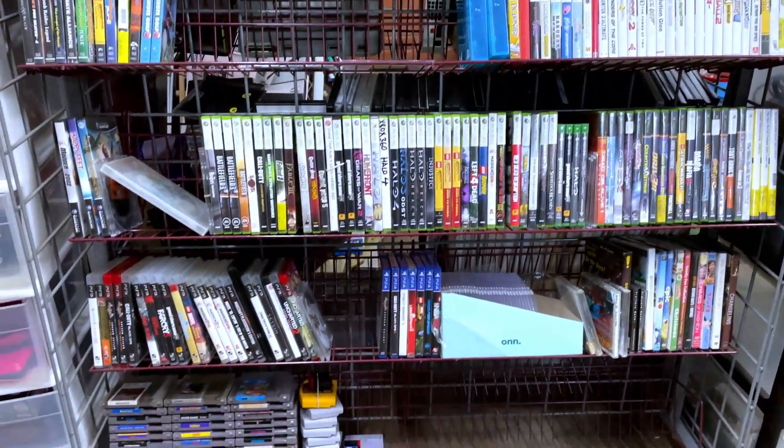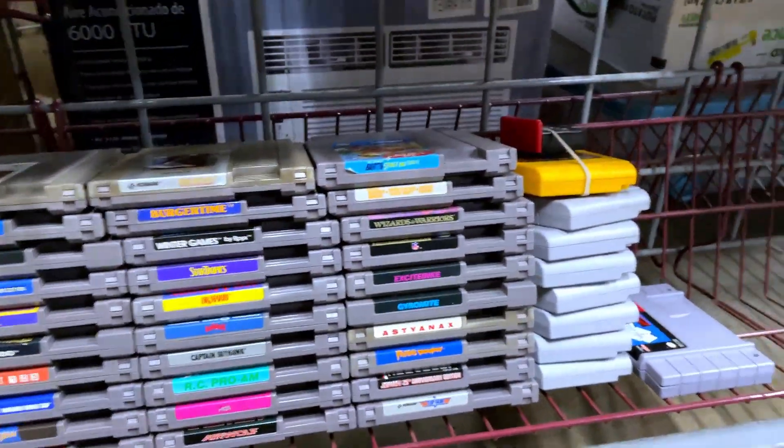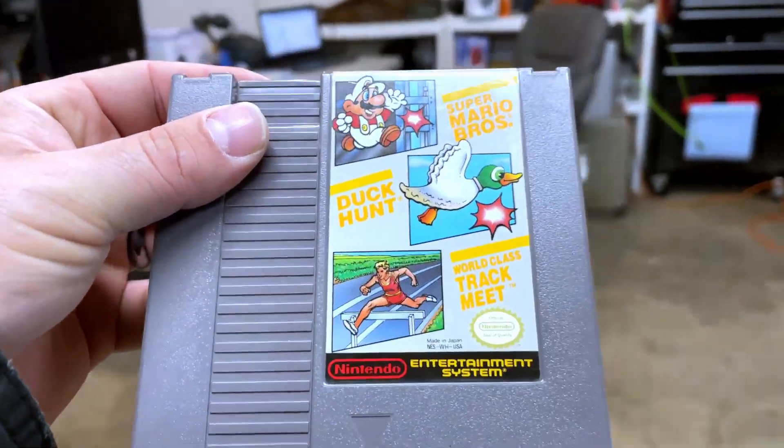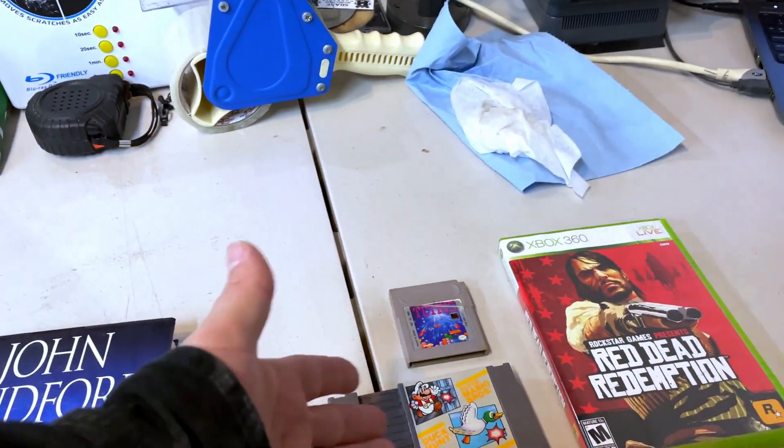The next couple are some retro games which I'm excited about — can't wait to see Andrew's pickup video and his collection. The first game is Super Mario Bros., Duck Hunt, and Track Meet — the NES three-card combo, which is pretty cool because it has two of the first launch games of the system. Andrew, since you have a CRT TV you're actually able to use the guns — let me know if Duck Hunt is working, because I enjoyed playing it as a kid.